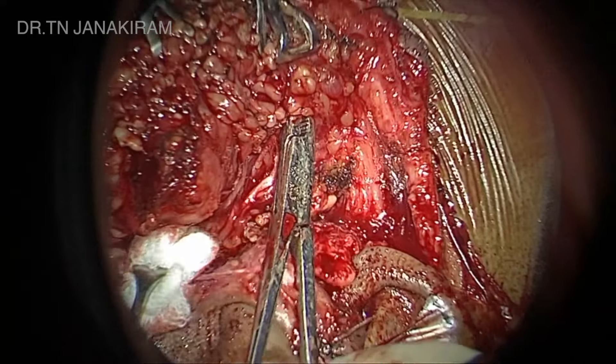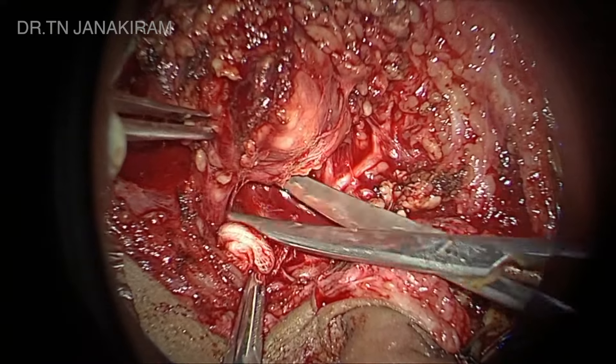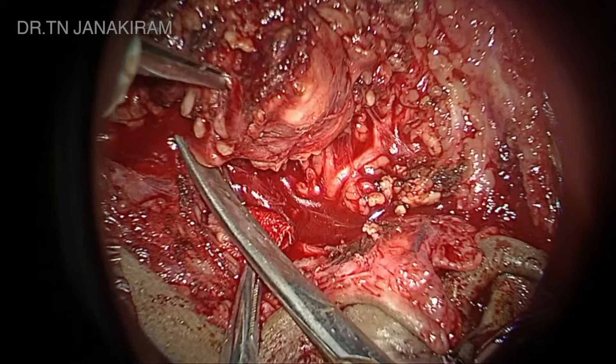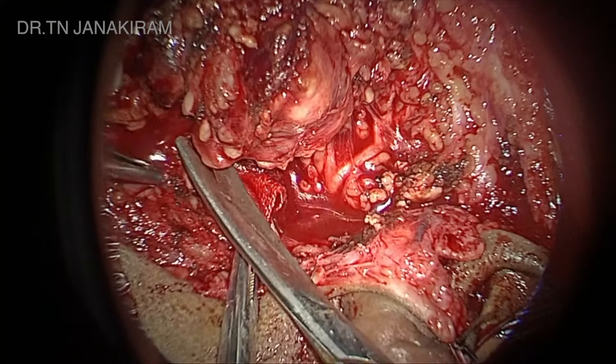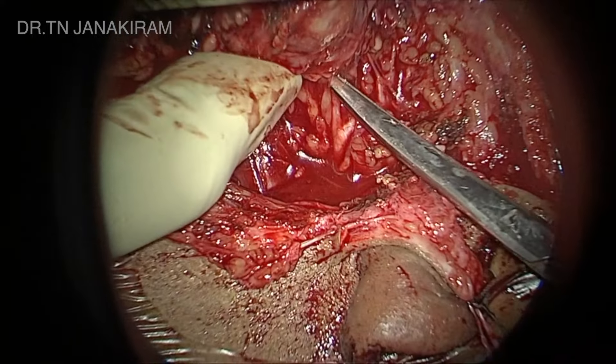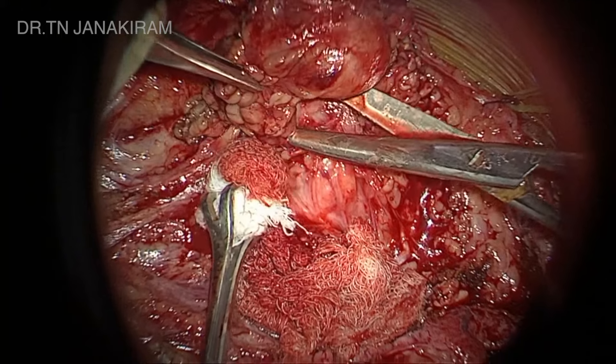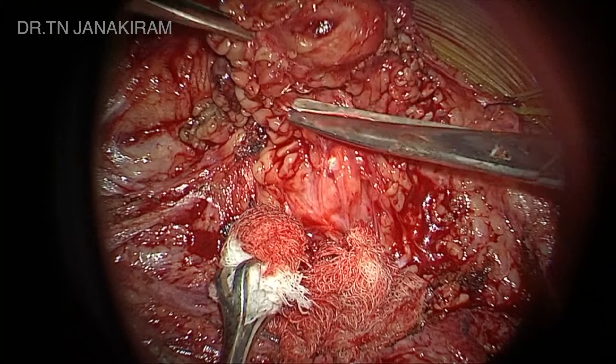We use an artery forceps and either a bipolar or unipolar to cut all the tissue above. This is a pleomorphic adenoma — it is very important that we don't damage the pseudocapsule of this tumor, because if it spills, there is a chance of recurrence.